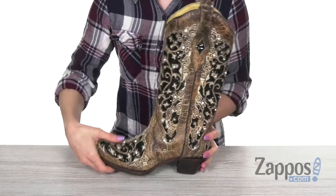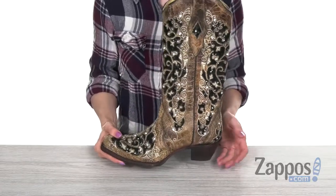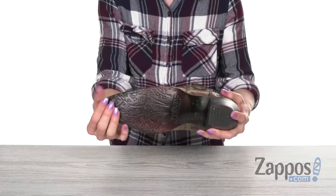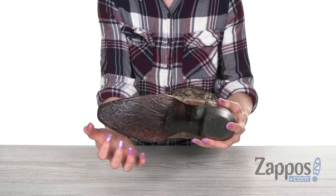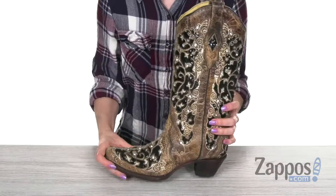On the inside you're gonna find a soft leather lining as well as a cushioned insole. There is a bit of a heel-in-the-back cowboy style that's going to give us a boost in height over 2 inches. On the bottom you have a leather outsole that's been tooled to give it a really cool effect, as well as a rubber heel cap for long-lasting wear.